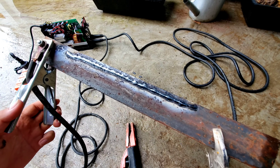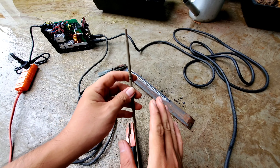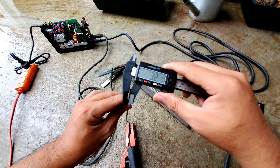Anh em nhìn thấy là que hàng rất là ngấu và sáng bóng. Tiếp theo thì mình sẽ test thử cái que hàng vừa - cái này để mình kẹp thử luôn, ở đây nó sẽ là 3,2mm.